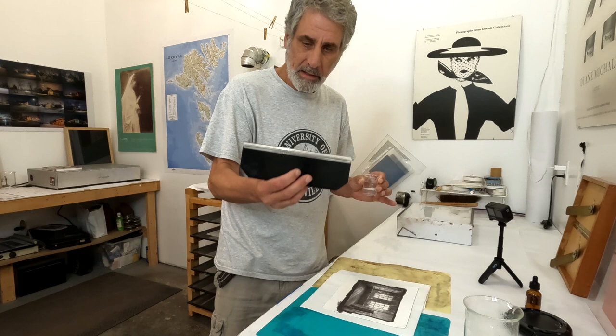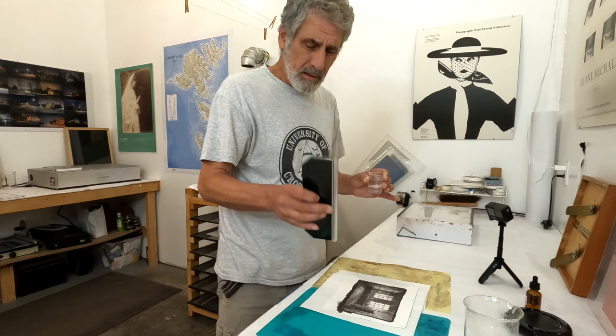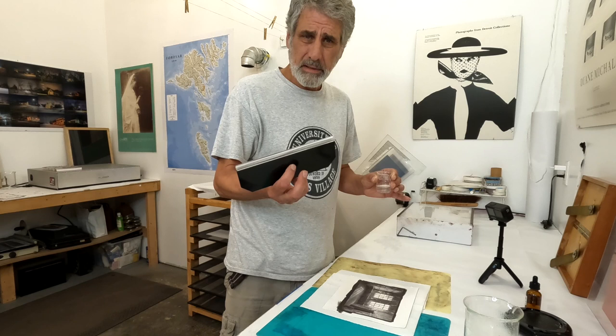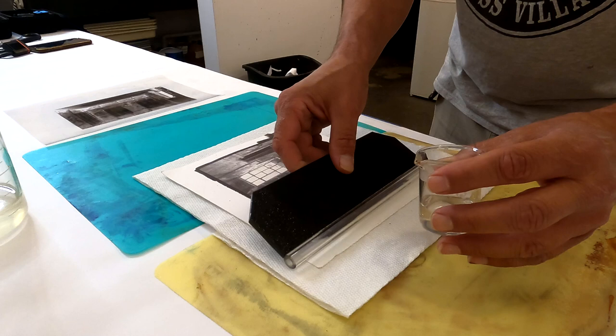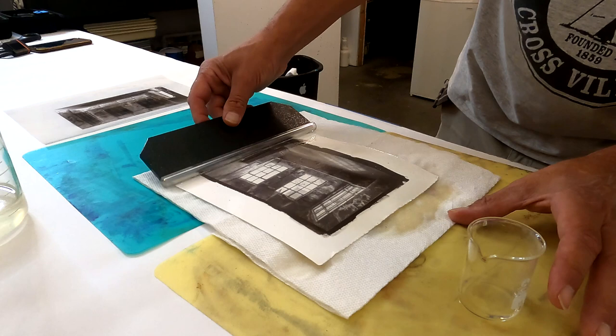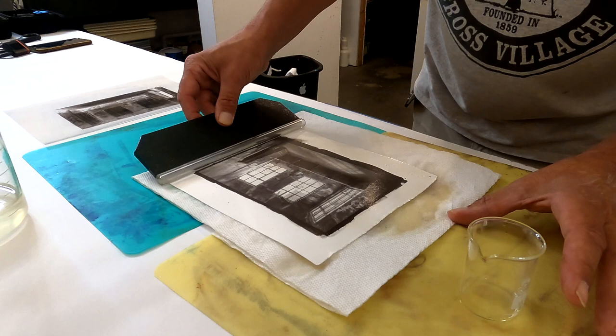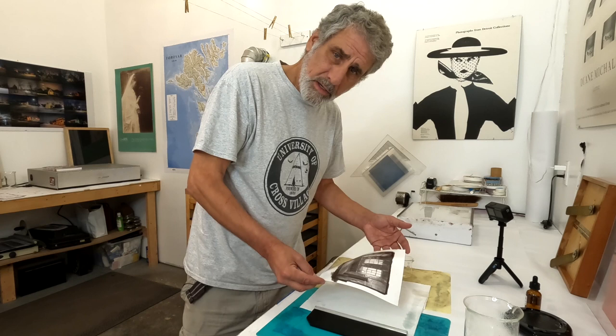I'm going to apply this with a coating rod — I'll put links to this below; you can get these at Photographer's Formulary. On this other camera you can see: I pour it along the edge of the print, then just drag the weight of the coating rod along the top of the print to make sure I'm coating it all the way, then bring it back and draw it off once. Now I'll put it on a drying rack, make sure I've got good coverage, and let that dry.